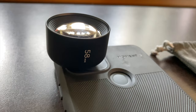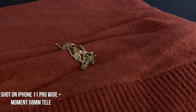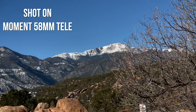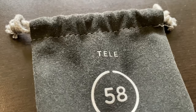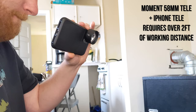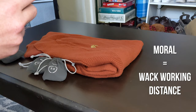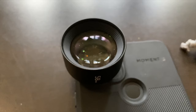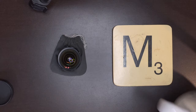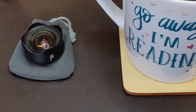Next is the 58mm Tele. It has an equivalent focal length of 58mm, giving you 2x optical zoom on your main or wide lens and 4x optical zoom when attached to the tele lens on a phone like the iPhone 11 Pro. Before you get too excited, it is worth noting that the minimum working distance for this lens is 7.25 inches, so you do have to be relatively far away to get focus. It weighs in at 73.1 grams and looks slightly bigger than the wide lens.